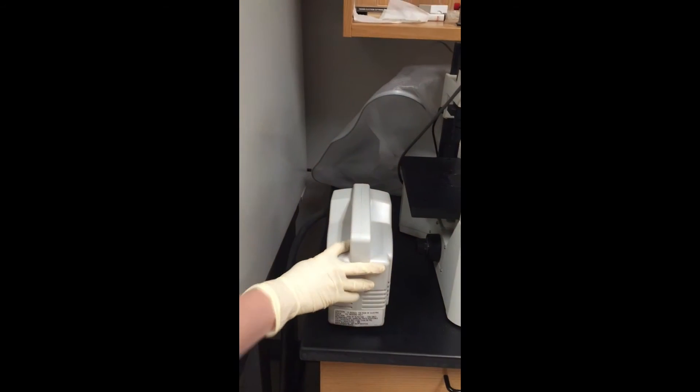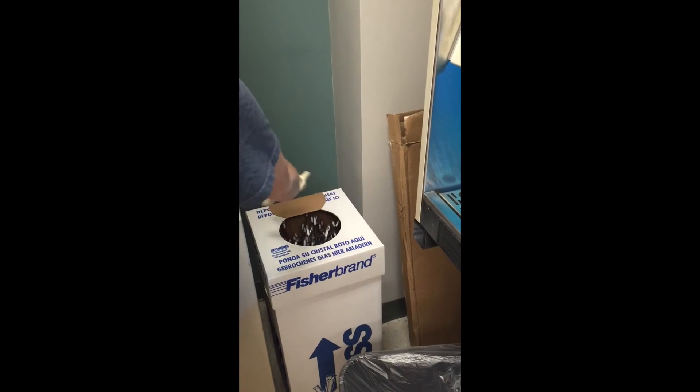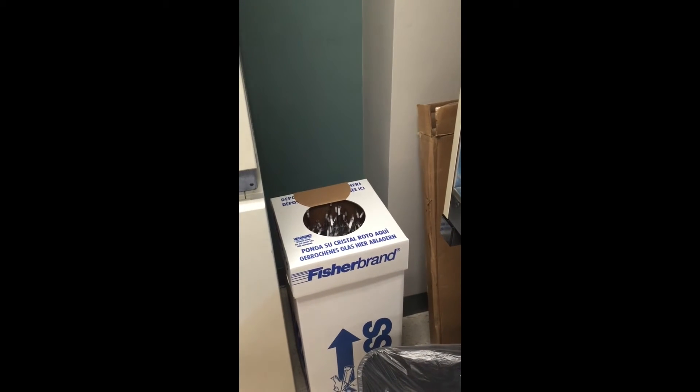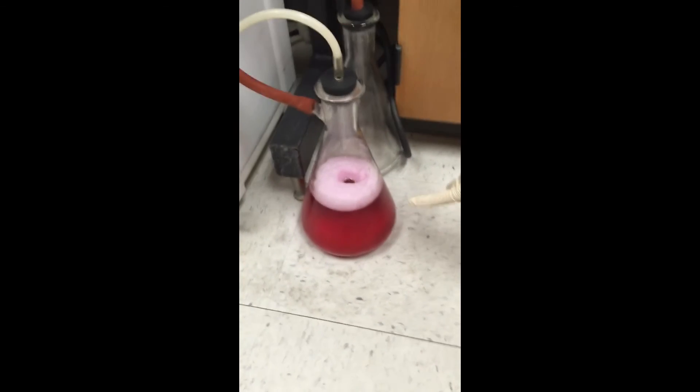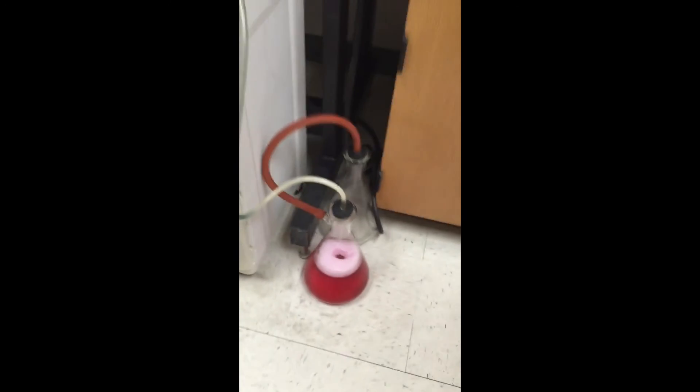Then a couple things to double check before you leave. Turn off the vacuum. And if this is overflowing, if pipettes are sticking up, make sure you tell someone. Look down here — if this is really full like it is right now, you also need to tell someone and we'll empty it and put more bleach in it.